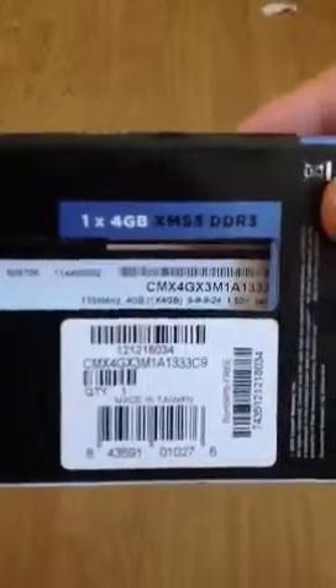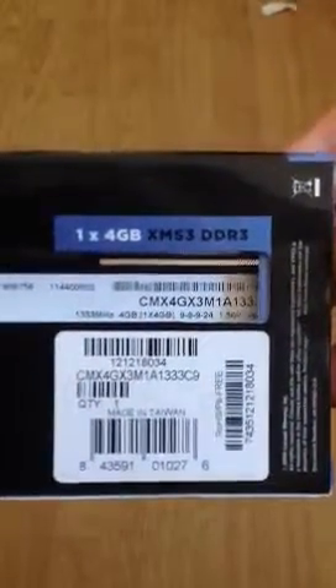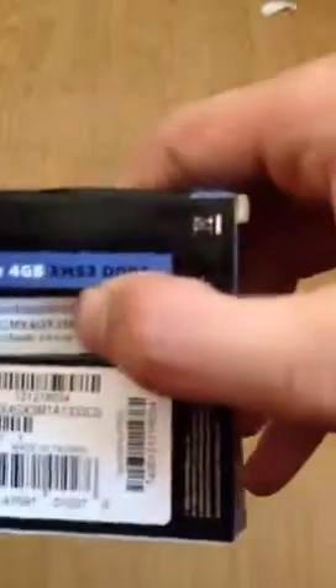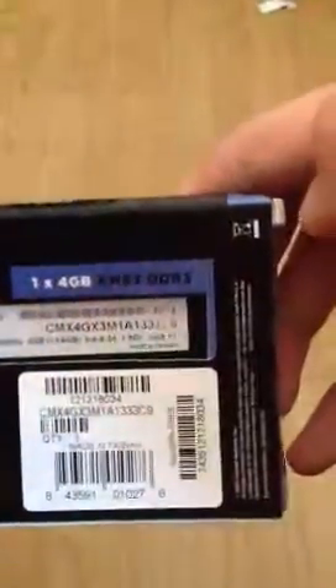Let's go to the back and flip this up a bit more. This contains 1 times 4GB DDR3 module. The latency is 9-9-9-24.